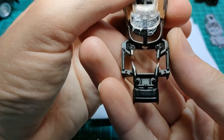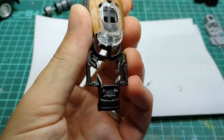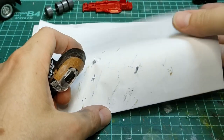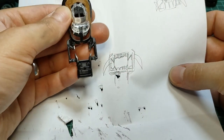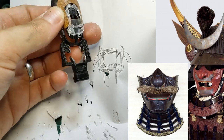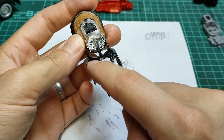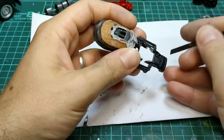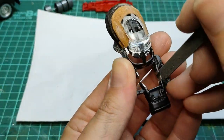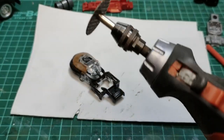My next idea was to make the front of the body's frame into teeth. Sometimes samurai helmets included a face mask area, and I thought those two bars going across the middle would look really cool as fangs or really pointy incisors. So I started to file away at those, put some points on them to get them looking like some really mean teeth. That was taking a long time so I broke out the Dremel.